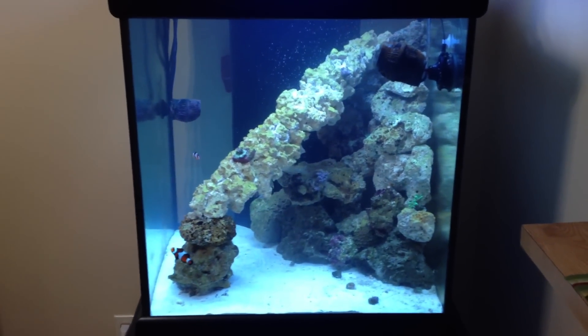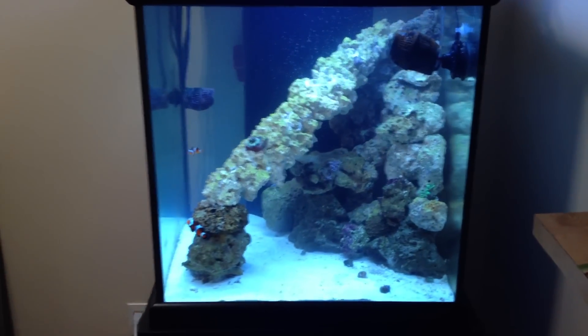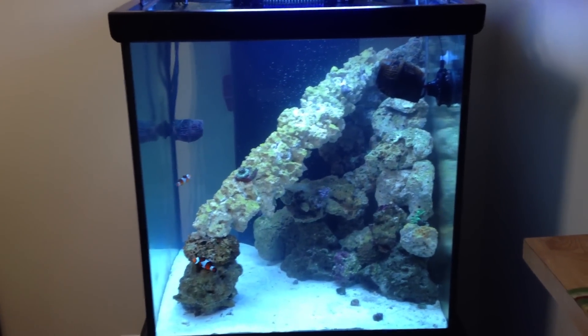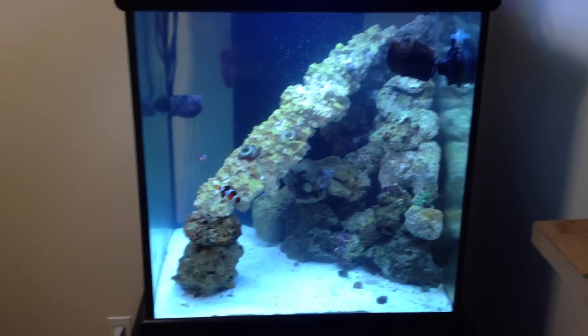I still need an auto top-off. I'm going to start dosing calcium after I get a bunch of corals so I can keep my calcium and alkalinity up. But I just switched out my reactors — I've got GFO and carbon down here.